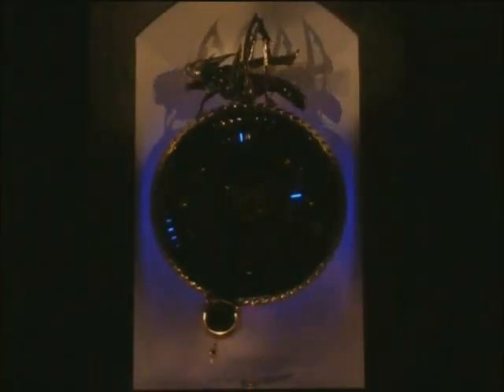I would be delighted if you would accept my invitation to come to the inauguration of the corpus clock and celebrate the release of the chronophage and relative time onto the unsuspecting citizens of Cambridge. Thank you, sir.